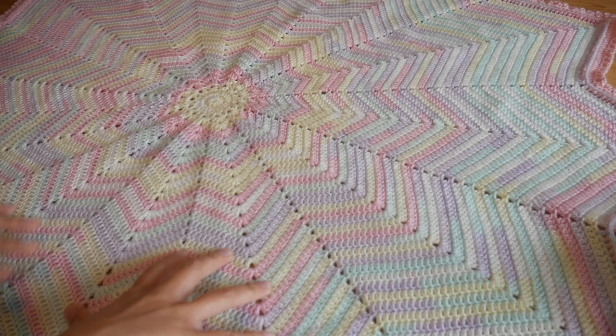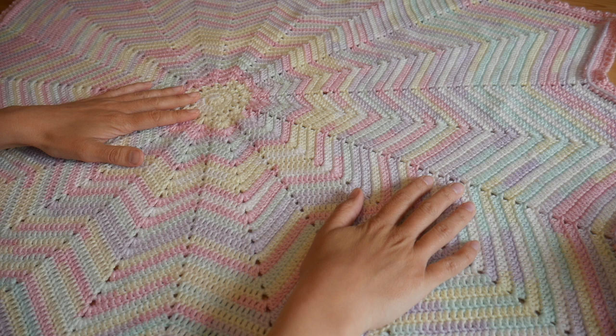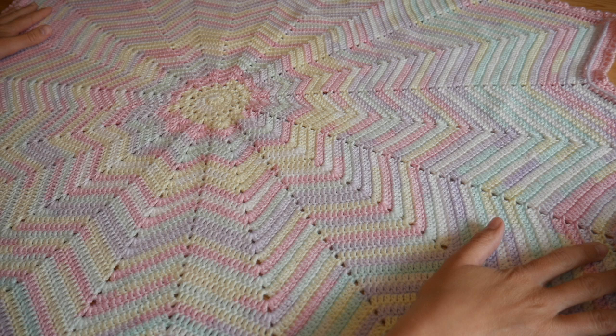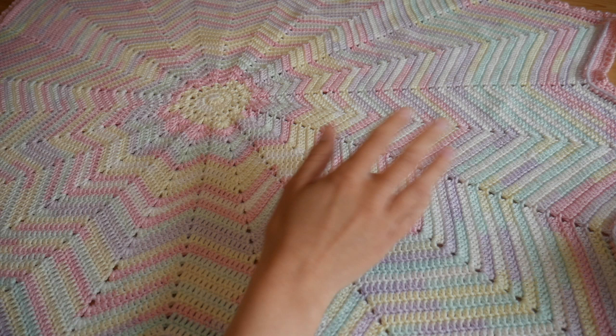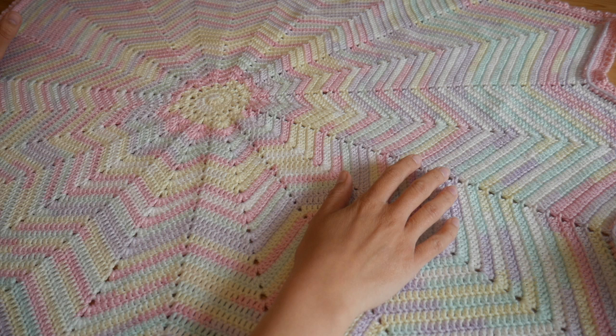I don't block my work personally unless I absolutely have to, and I haven't blocked this one. If I did, it would probably stretch and be a little bit bigger, but as it is, from tip to tip — peak to peak — it is exactly 100 centimeters, so exactly one meter all the way around.